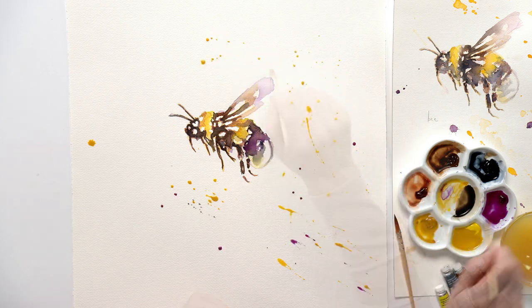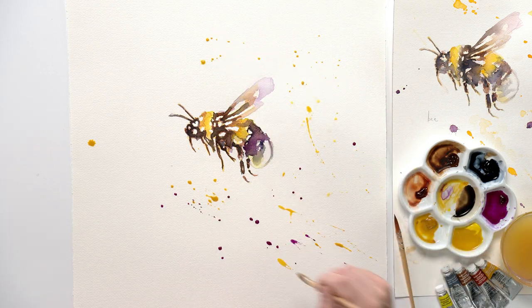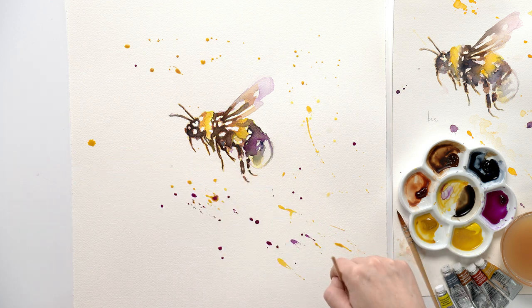I added some fun paint splatters to create a feeling of movement around the bee and give the impression that it's flying through the air.